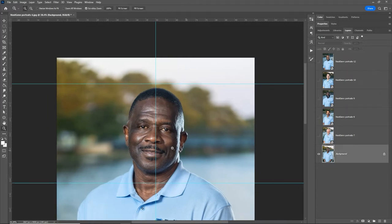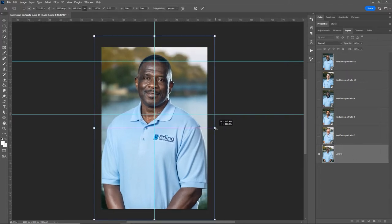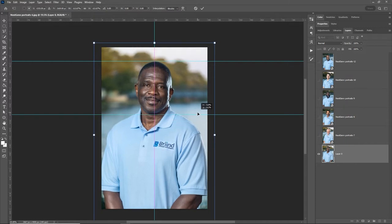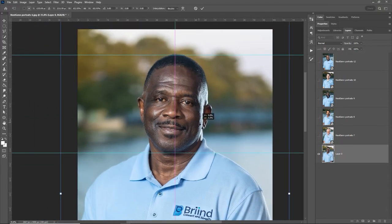The last guy is definitely farther away — you can already see below his forearms in the frame. He's on the bottom layer, so we need to unlock it by clicking the little lock icon. Now you can move him around and resize him. Hold Alt and drag straight down with Shift to scale from center. I don't use tripods when I do photo shoots, so that's why things are different. Drag him over a little to the right as well.